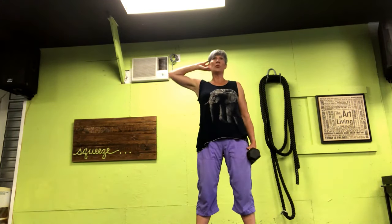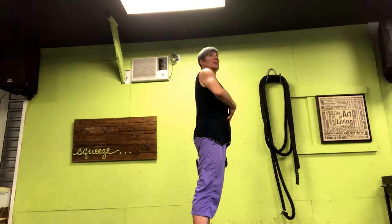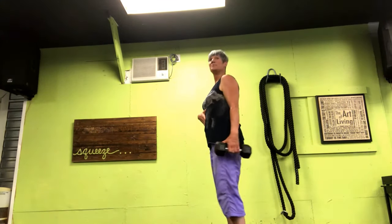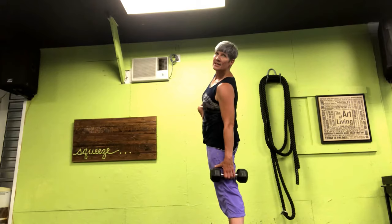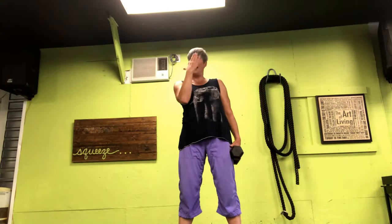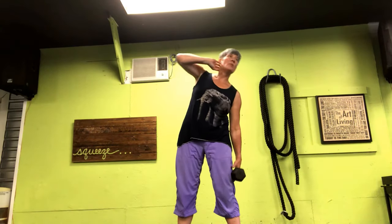Breathe out. Push down on those heels, keep that core engaged — tuck it in. Up against that wall, drop and lift. Breathe out. Take it down, take it up. Push down on those heels, core engaged, standing tall. Lifting yourselves back up. Bring it down, lift it up. We're almost done.